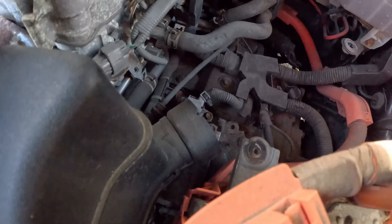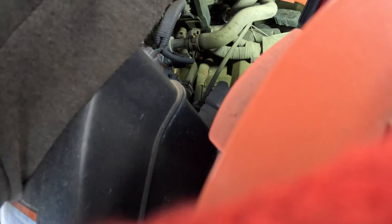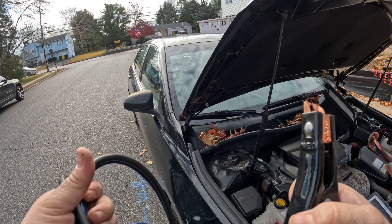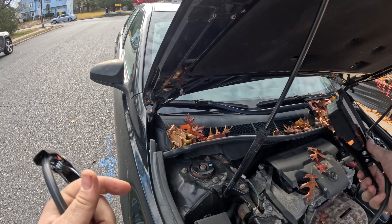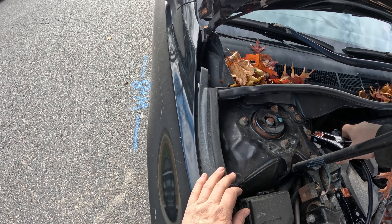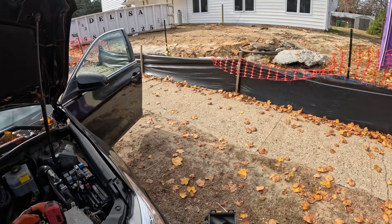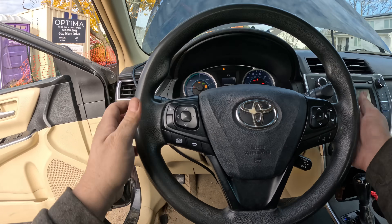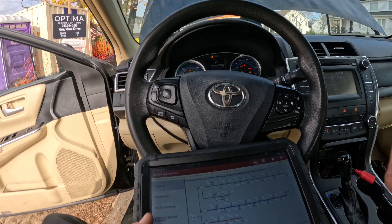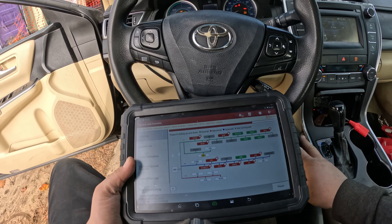Let's see if we can get in now. The only way to do this is pull the whole thing off, and I don't like doing that. I'm going to jump this ground just to be sure — I'll jump this ground to this ground. Still no communication — I have to get down to this module, I don't see another way.